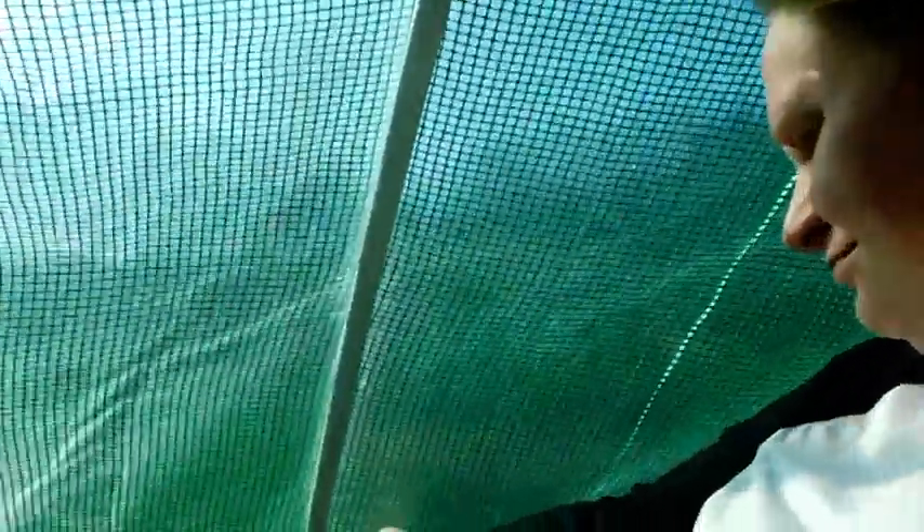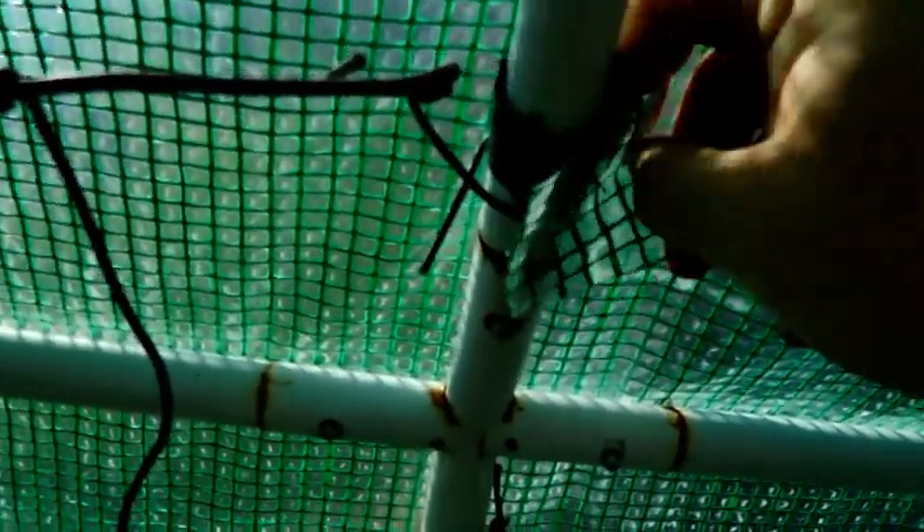I figured I would run through here and show you some of the things we did on the greenhouse. About a week ago, maybe a little over, we had a really bad windstorm that came through. It tore loose. Luckily, these little straps here were just attached to the greenhouse, so it did not rip.